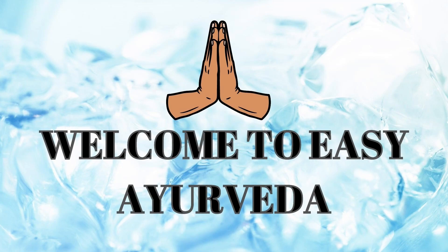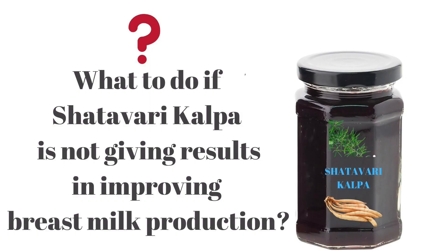Namaste, welcome to Easy Ayurveda. I am Dr. Sudarshan. Today's question is: what to do if Shatavari Kalpa is not giving results in improving breast milk production?